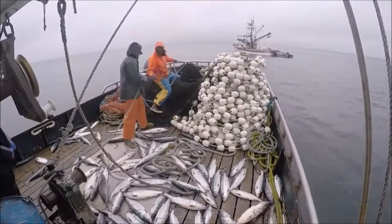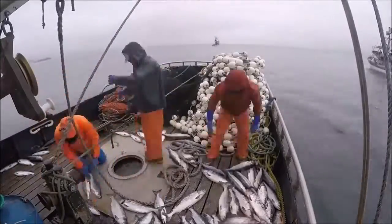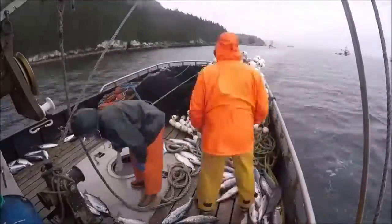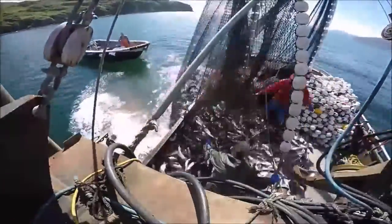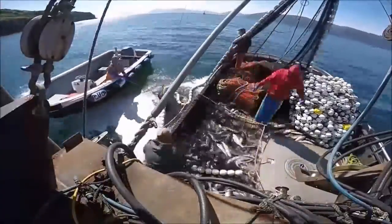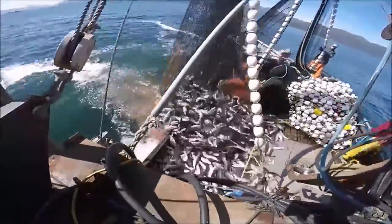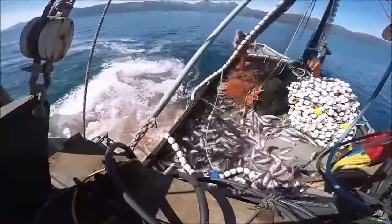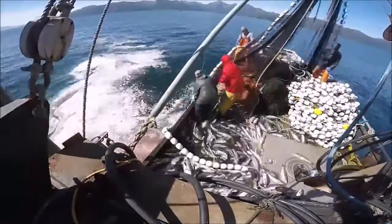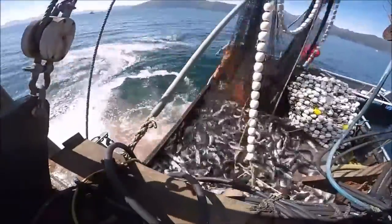Now we're rigging everything back up and getting ready to run another set, which is another hour-long thing. We're tying the skiff back up, making sure everything's good to go. As we travel to a new spot that hopefully has way more fish, we have to hurry up and get the fish into the fish holes. Then we clean the deck. But if you get a good haul — look at all that! That's not even the full bag; you have to pull it in, push it back in, pull it back up. We slide the whole hatch cover off and dump it all in — bag after bag, thousands and thousands of pounds of fish. It wouldn't be uncommon on a good day to catch between 20 and 30 thousand pounds of salmon in one set.